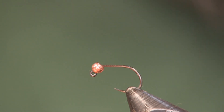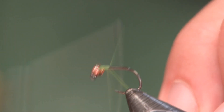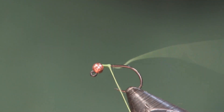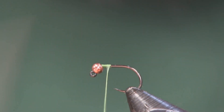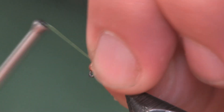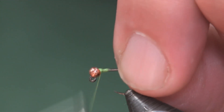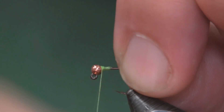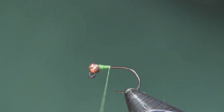The one I'm going to tie here is the light olive color and the thread I'm using is fluorescent chartreuse, 140 denier Ultra Thread. I'm just going to start it on here behind the bead, push up against that bead to hold it into place, make a couple wraps there and get it centered where I want it — and that'll hold it in place.